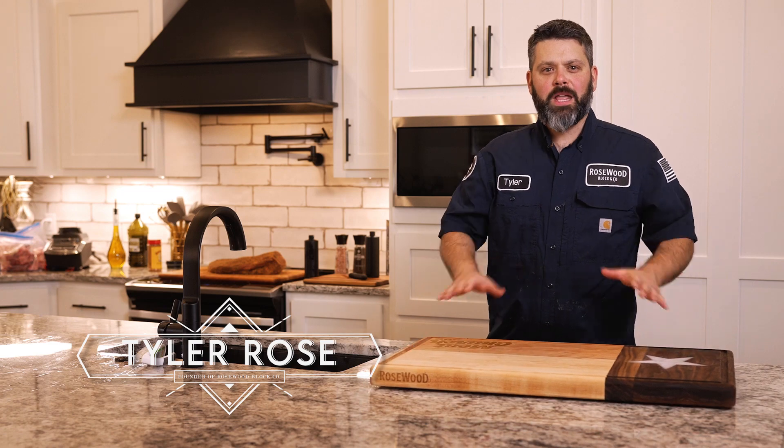Hey everybody, it's Tyler with Rosewood. Now we're going to talk about storing your block. Let's say you have a block that you don't use as often — you need to store it, and it needs to be stored properly.